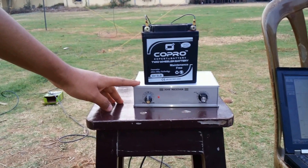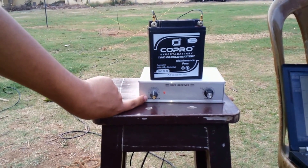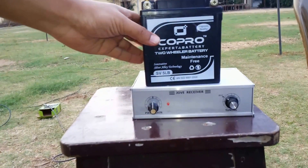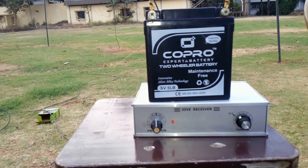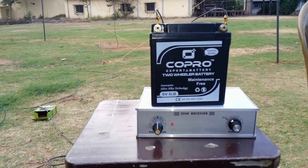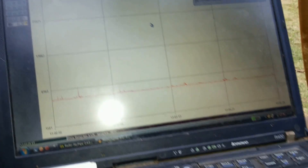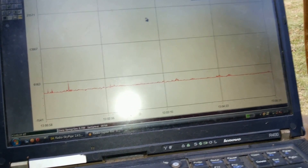This is the Radio Jove receiver with the power tuning knob and the frequency tuning knob. This is our power supply — a 12V 5Ah battery — and this is our system to record the strip chart variations. We are currently using Radio Skypipe 2 and Jupiter Pro for predictions.